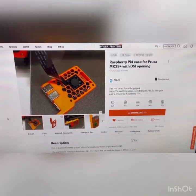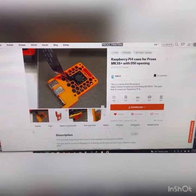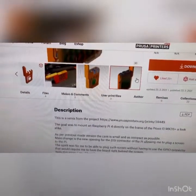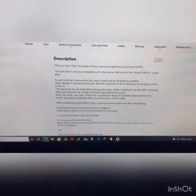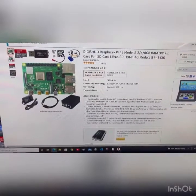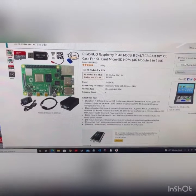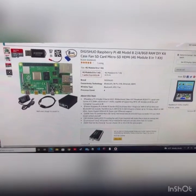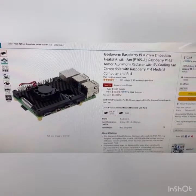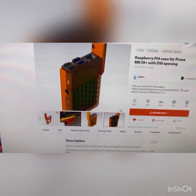On the Prusa site under prints, this is the actual case that I printed out — I'll put a link in the description. It's designed to use a different heat sink and fan; there's an Amazon link for that as well. All this stuff is overpriced right now due to supply chain problems. You'll also need the Raspberry Pi 4 embedded heat sink with fan, and the case I showed you specifically fits that item — they work well together.